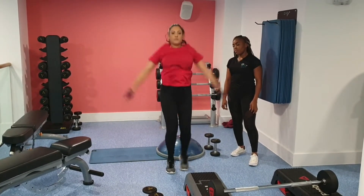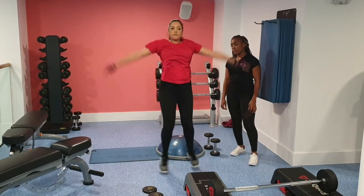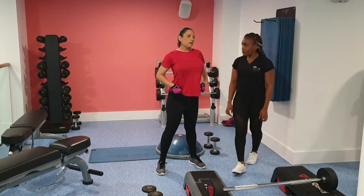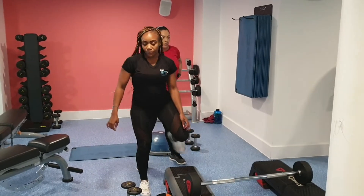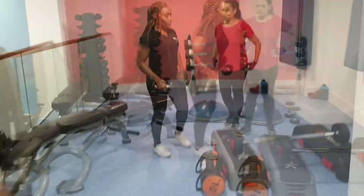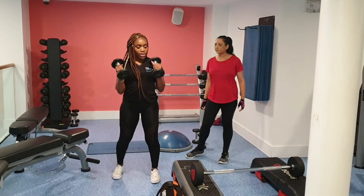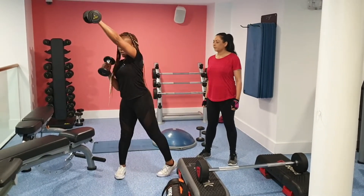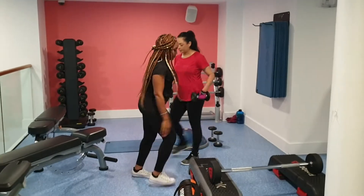This was pre-lockdown. We started with some star jumps and we're doing about 10 to 20 reps per movement, or about 30 seconds per movement. We're moving on now to some overhead or upward punches.